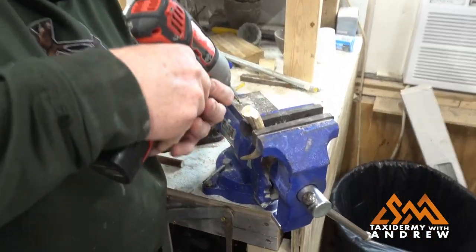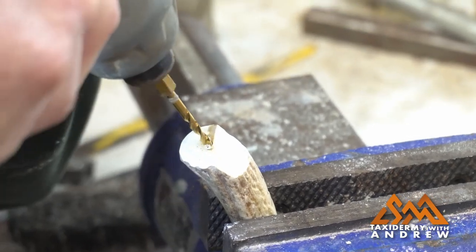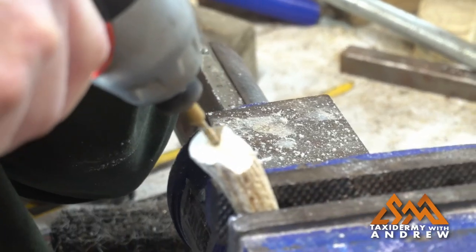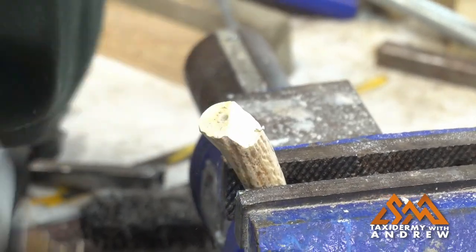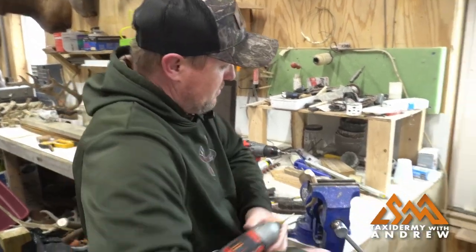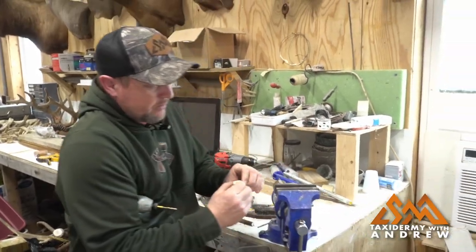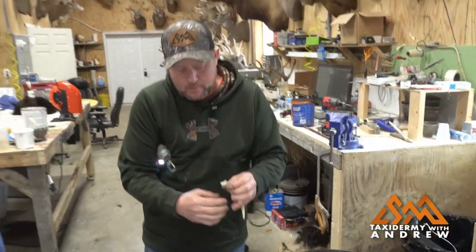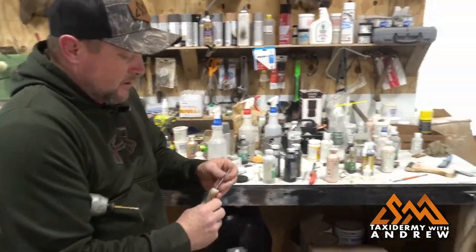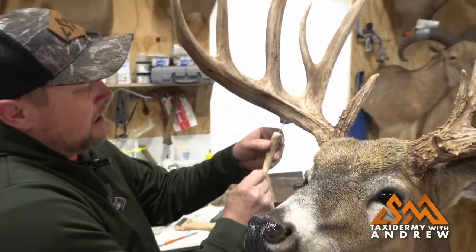We're going to drill a hole. I've already figured out where I want the hole to be. When doing that, you try to drill right in the middle — you want to stay in the middle so you've got plenty of meat there to grab hold of with the pin. Now I'm just going to pre-fit this a little bit to make sure I get it in the right spot and line everything up.